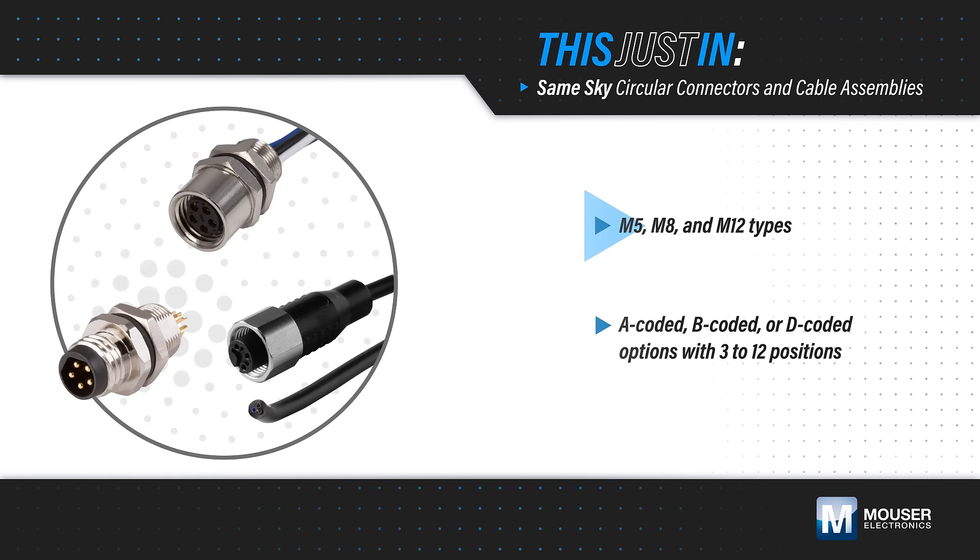They are offered in M5, M8, and M12 types with A, B, and D code options and 3 to 12 pin contact positions.